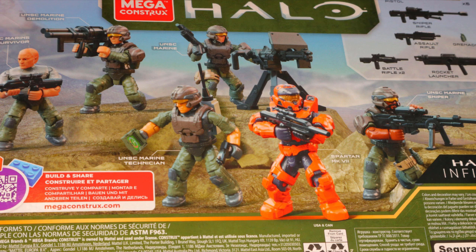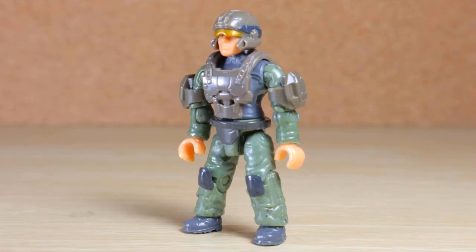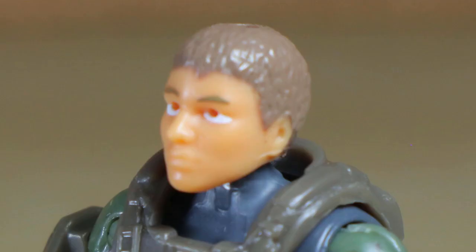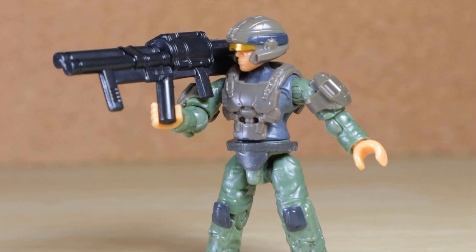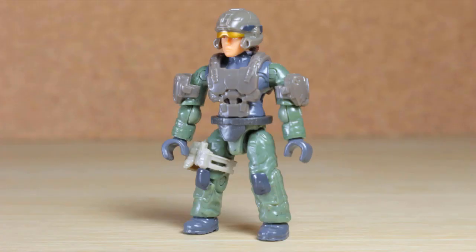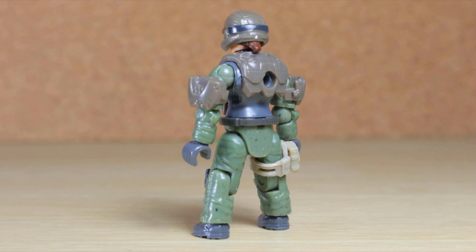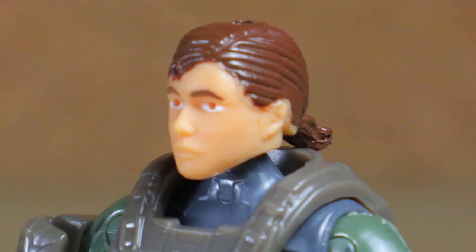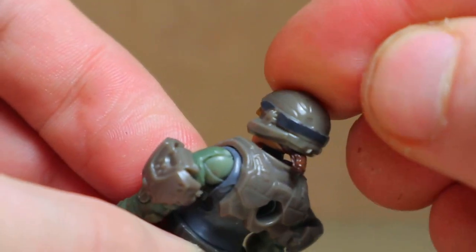Interestingly, they each also have their own specialty as listed on the package. The UNSC Marine Demolition uses the female torso, FJ Perra's shoulders, and a lighter skin tone for the face, light brown hair, and seems fitted with the rocket launcher. The UNSC Marine has no designation, but features the female torso, Spartan warrior's shoulders, light skin tone, and dark brown hair with a ponytail that gets in the way of the helmet.